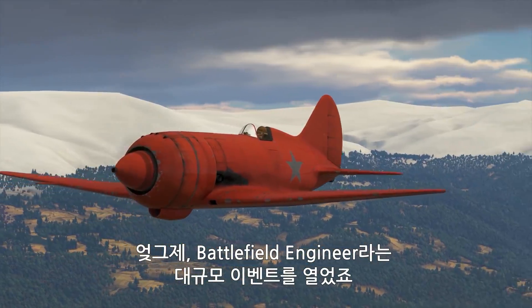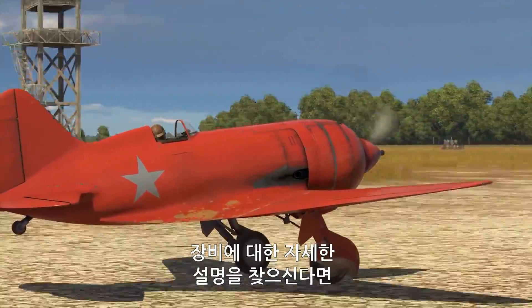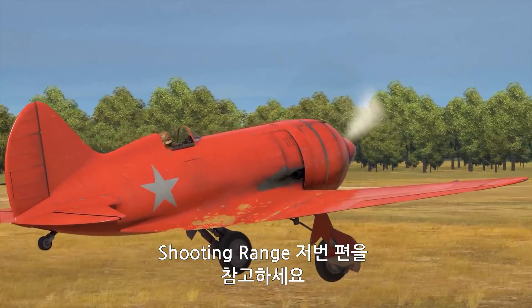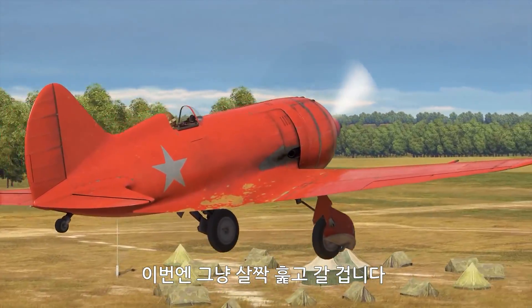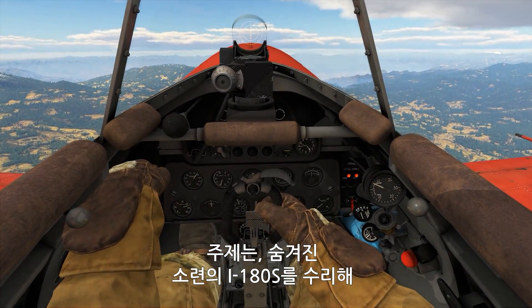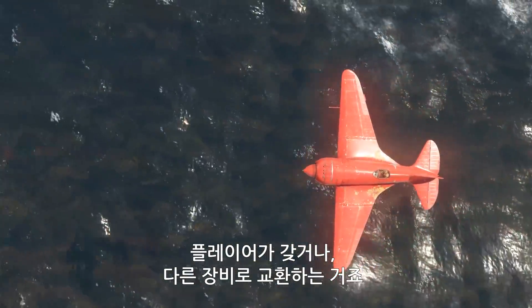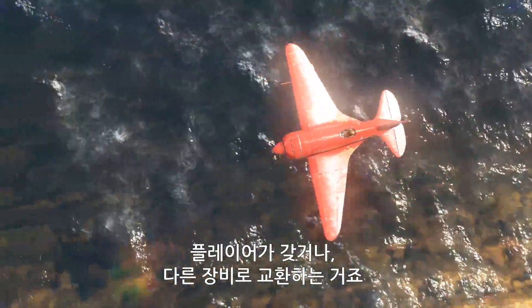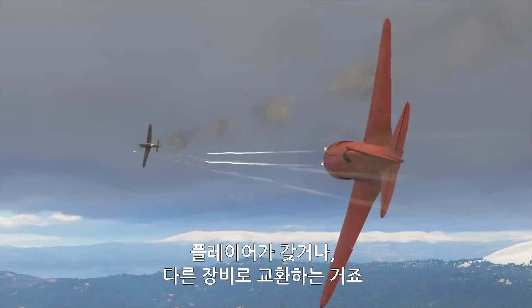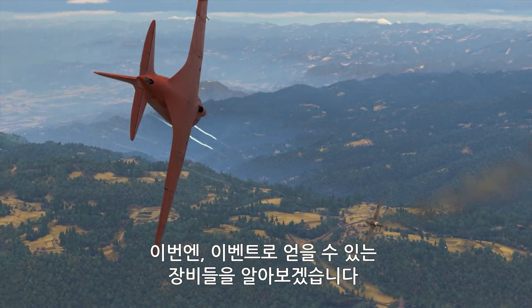We recently started a new big event called Battlefield Engineer. If you want an actual in-depth explanation of its mechanics, watch the latest shooting range. Here, we'll just go over the basics. The idea is that by repairing the secret Soviet I-180S aircraft, players get a chance to add this very fighter to their collection, or to get other rare vehicles. This video is about all vehicles that can be claimed during this event.